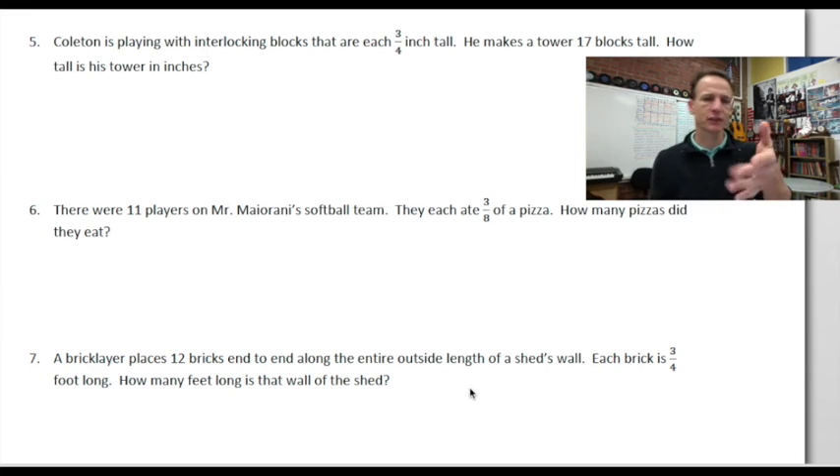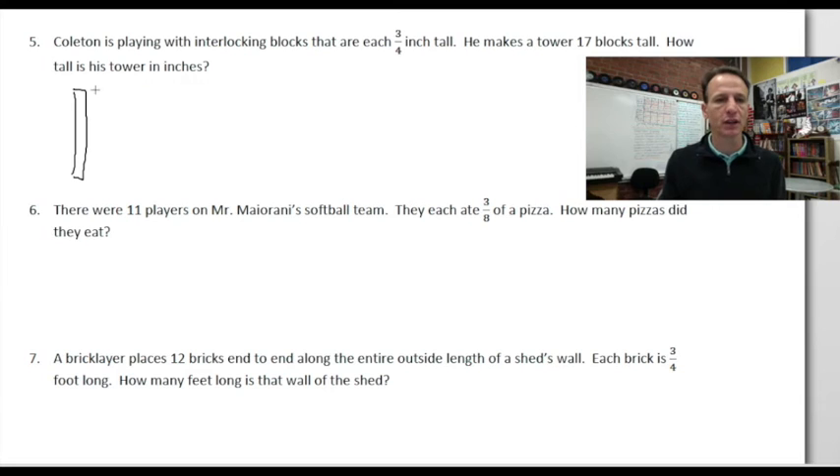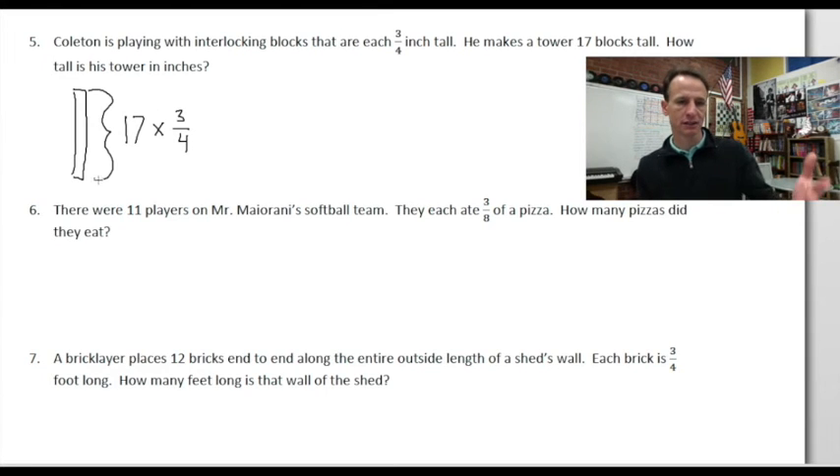We have three word problems — you'll find these exceptionally easy. Colton is playing with interlocking blocks each 3/4 of an inch tall. He makes a tower 17 blocks tall. How tall is the tower in inches? Each block is 3/4 inch tall, 17 times, so the multiplication is 17 × 3/4.